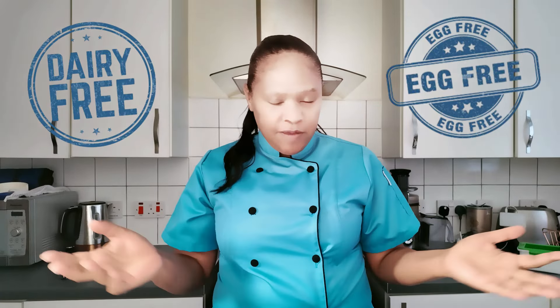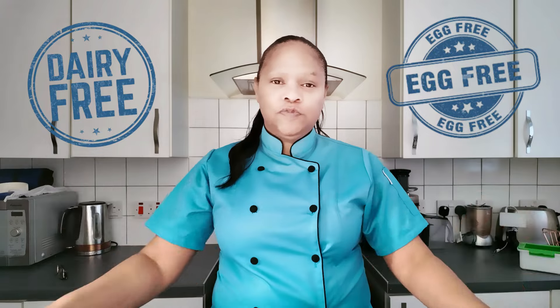All the links to the full recipe videos for these cakes are in the description box below and I'll also pin them in the comment section below as well. These cakes are dairy-free, egg-free, and plant-based. They're suitable for everything — they're not gluten-free, but they are egg-free and dairy-free.